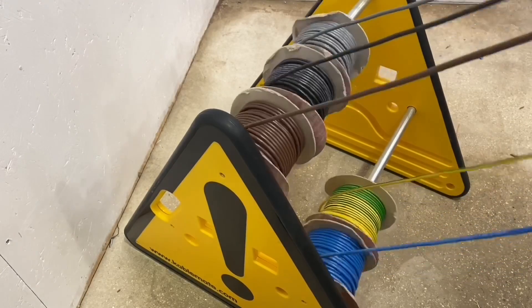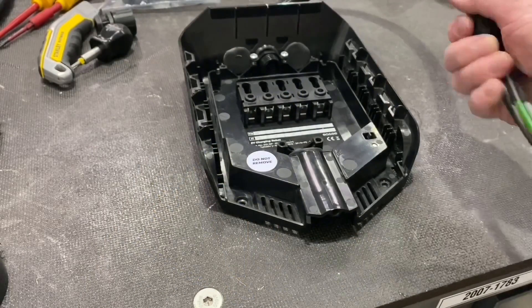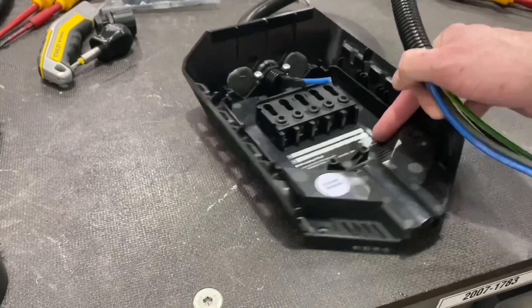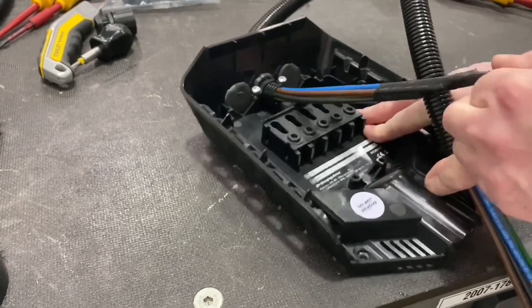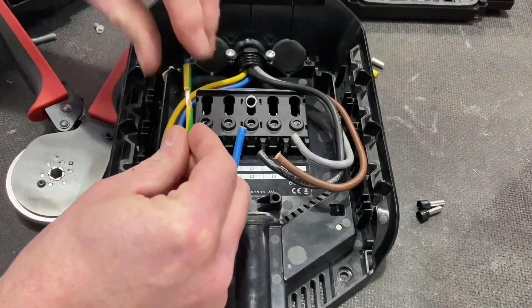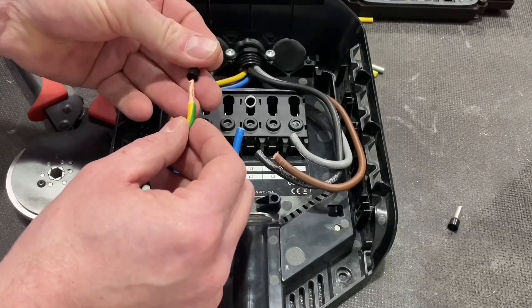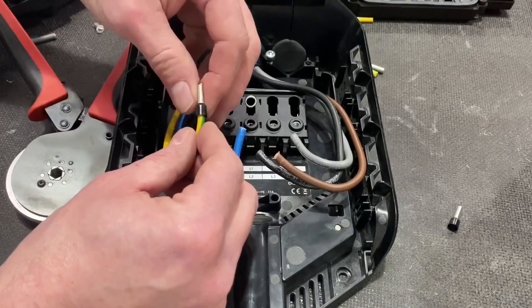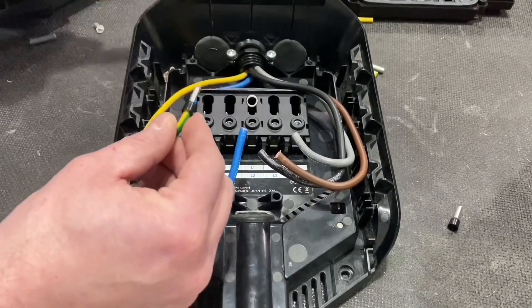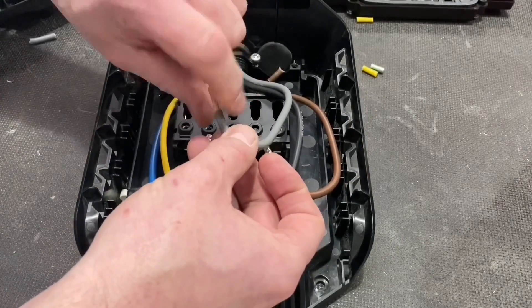Cable made out - we're going to be introducing our class five conductors. So tri-rated cable here, giving us good flexible conductors. You're building this completely off-site: the idea is you take it along pre-wired and terminated, ready to connect to the EV charging system that's already installed. Just going to strip a few conductors back - it's class five tri-rated cable. Give it a gentle twist and introduce the ferrules.